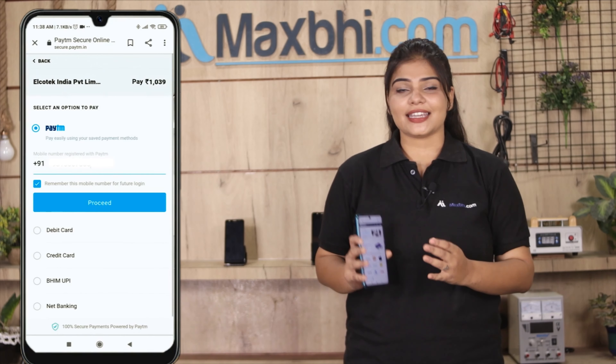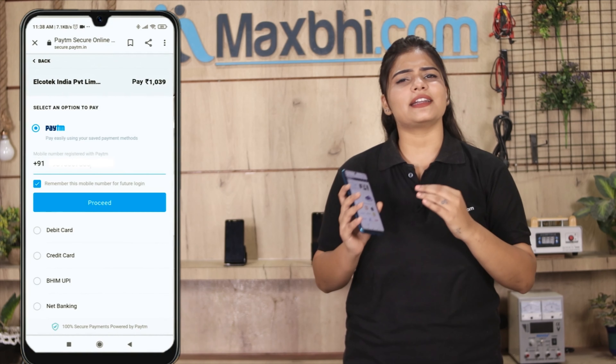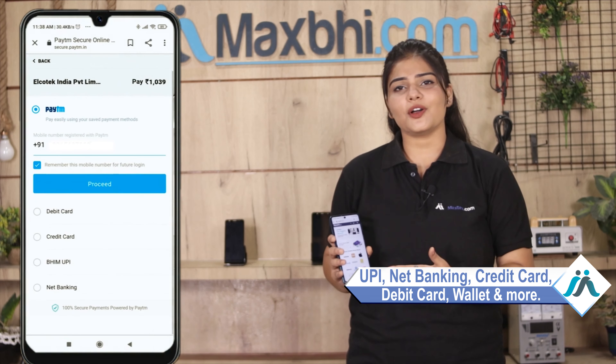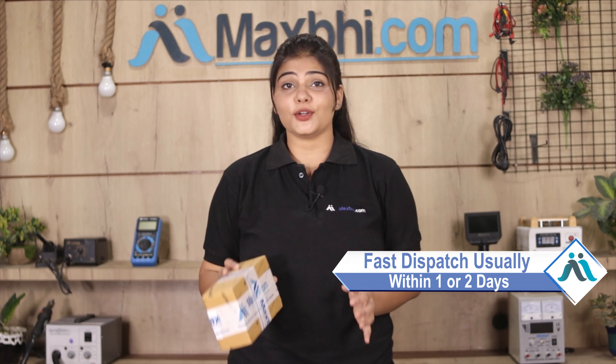After that, you will have our Super Secure Payment page where you can pay with almost every type of payment, such as UPI, Net Banking, Credit or Debit cards, Wallets, etc. Once your payment is done and your order is processed, it will be safely packed and dispatched within one or two days. Yes, shipping is free, so you just have to pay for the product and nothing else.